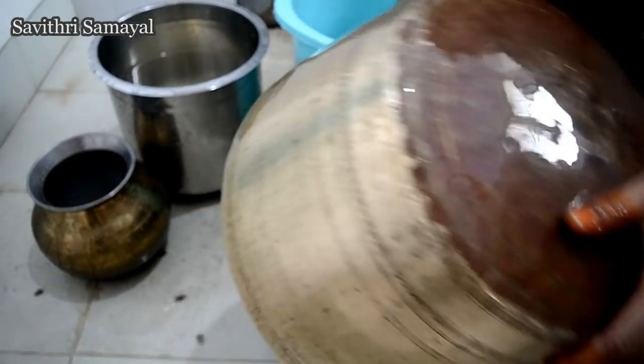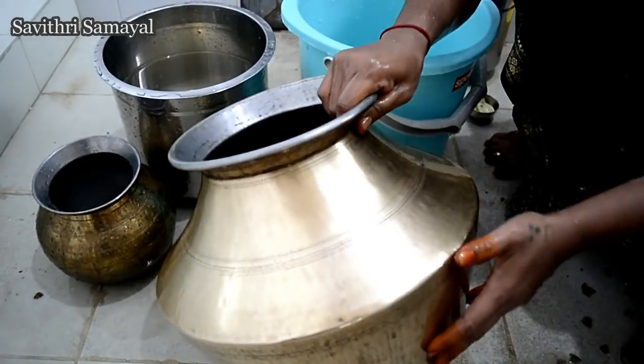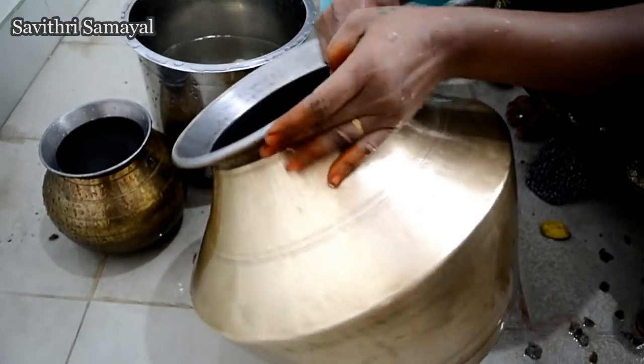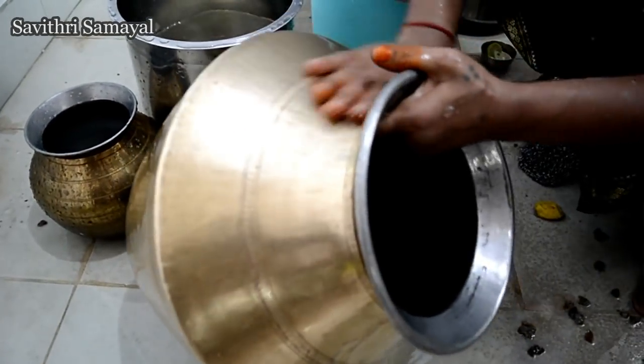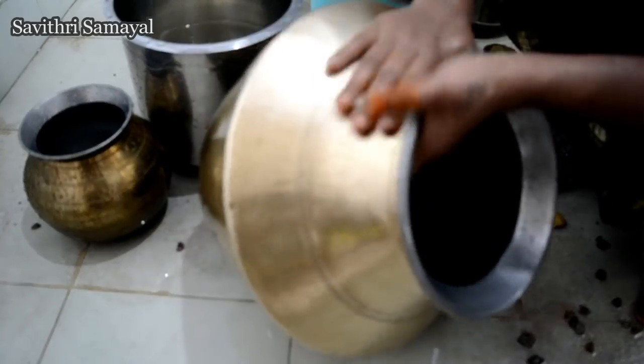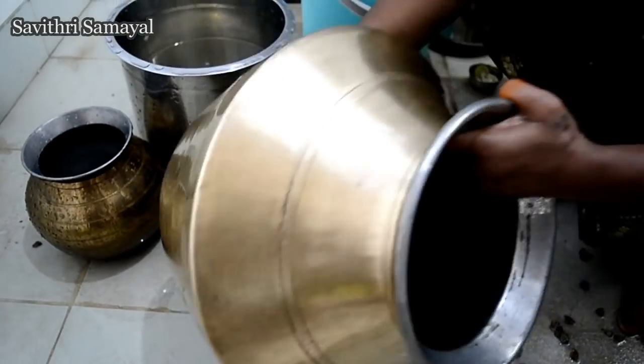I will use the same language as I use. You will be able to wash your hands and put a nice bowl of the dish.